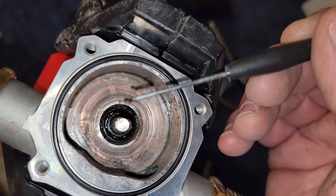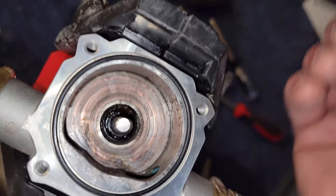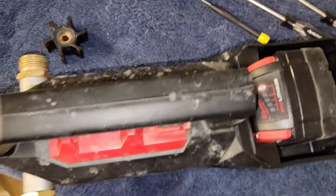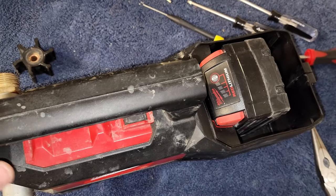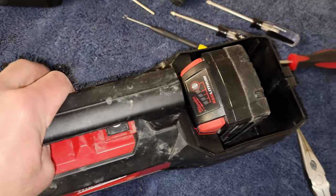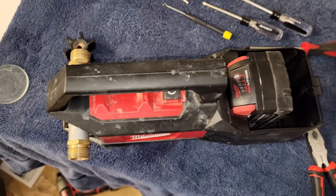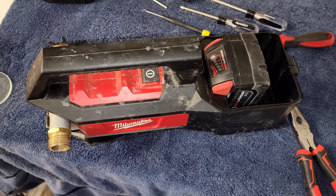That piece right there is part of some magnetic thing on the inside — I'm not sure what it is, but it is corroding and coming apart. Hopefully this helps someone who has this unit that stopped working. You can pull it apart, take out the screws, pop it open, and change the fuse.